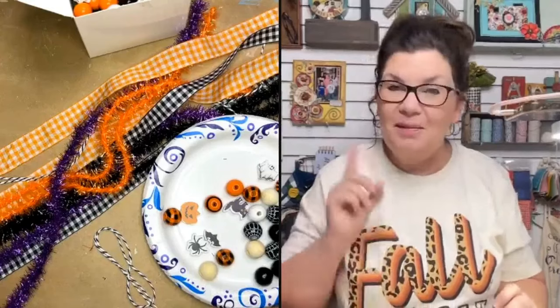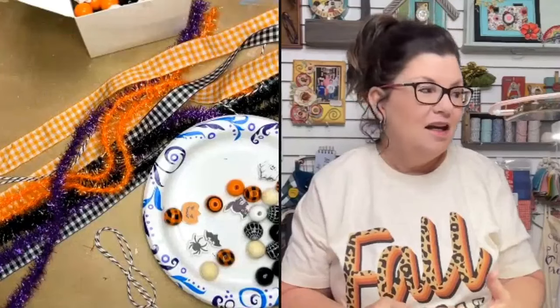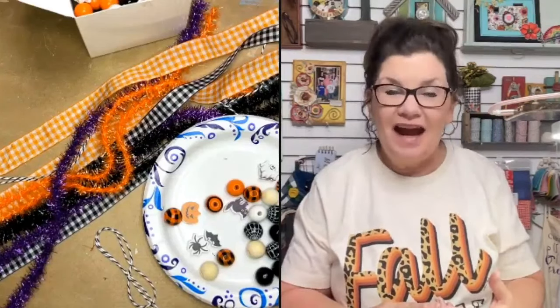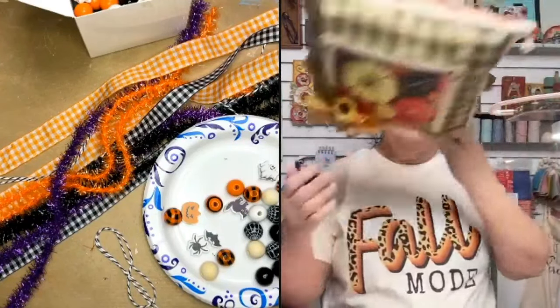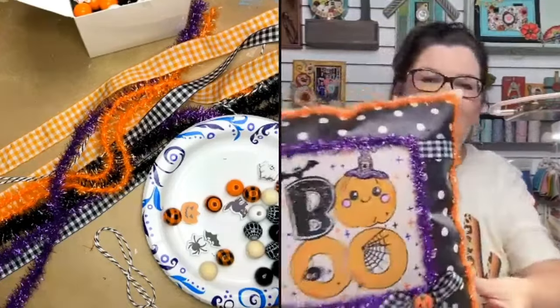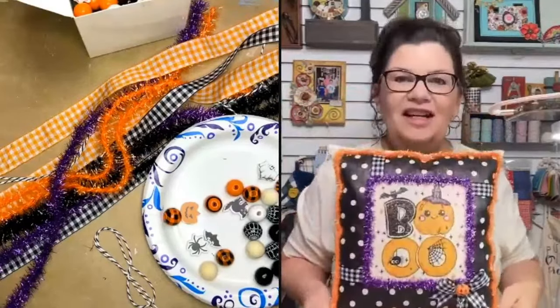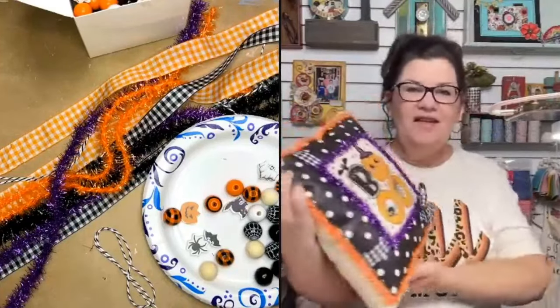Recently in the Napkin Club, we made this really cute reversible accent pillow. We have the pillow covers and pillow inserts in stock in our shop. It's not made for comfort — it's truly a decorative accent, 12 by 12 inches. The napkins featured are from our 'Boo to You' mini Halloween bundle, and we still have some of those left.